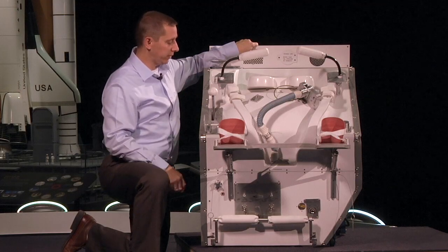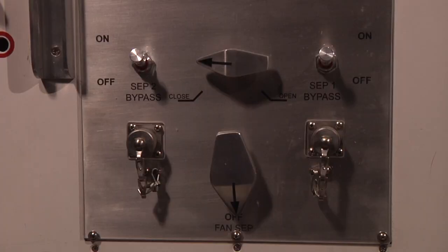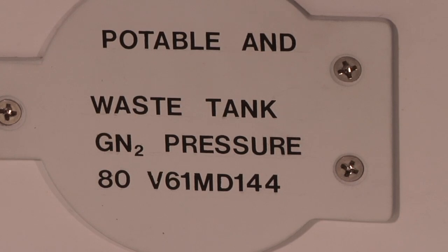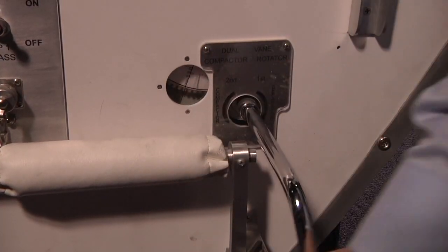And the fourth major difference is controls. The waste collection system has lots of controls — it's very complicated. In fact, it takes hours to learn how to use this thing. Your toilet at home has one control, and that's the flush handle.